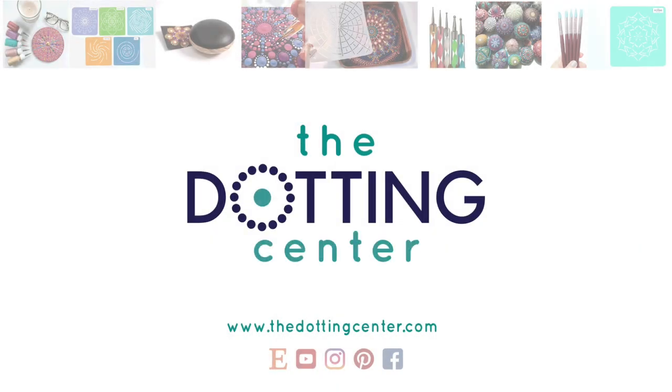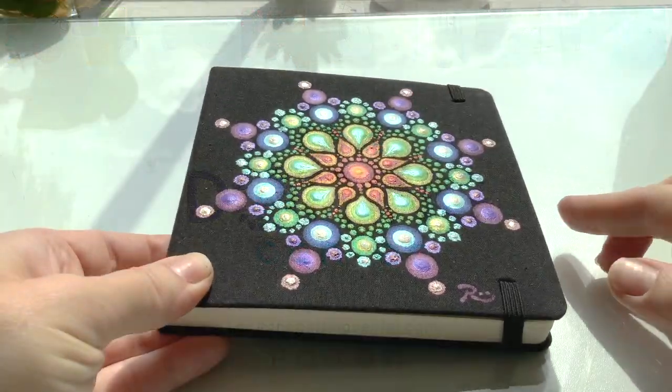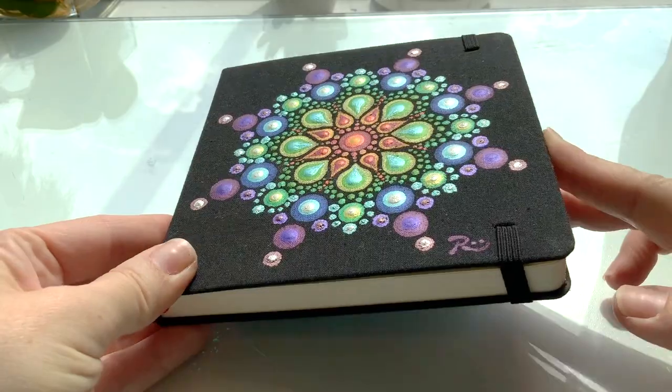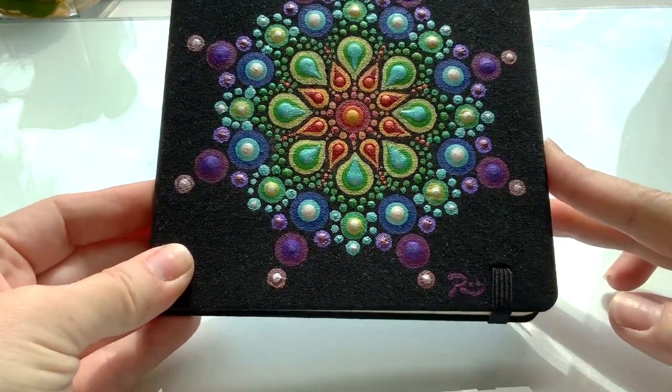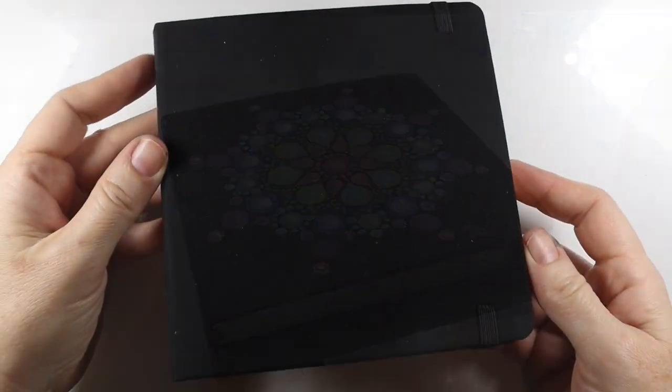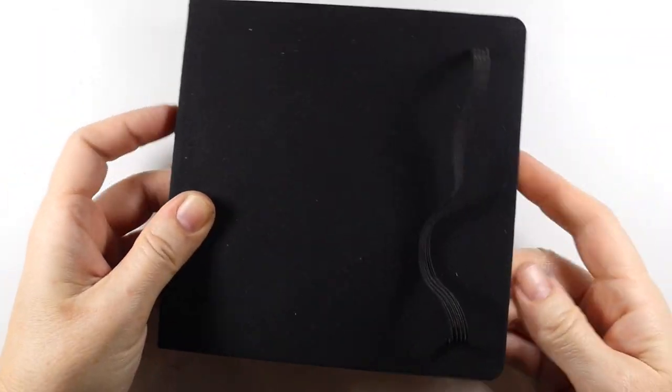Hi, this is Rachel from the Dotting Center. Today we are going to paint the cover of a fresh new six-inch art journal with a rainbow mandala design. There are all kinds of studies that show that building a daily habit of art journaling can help artists break through blocks and build some creative muscle.